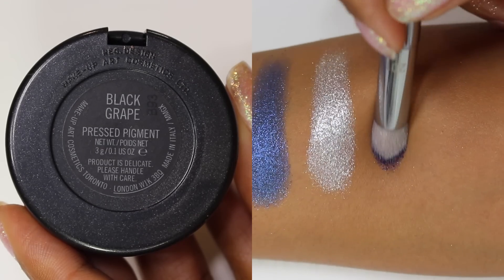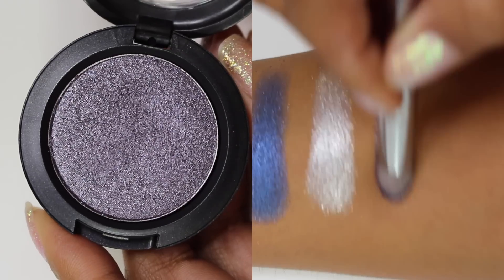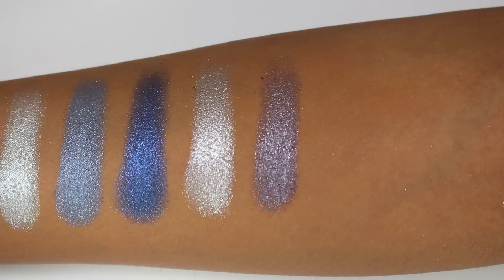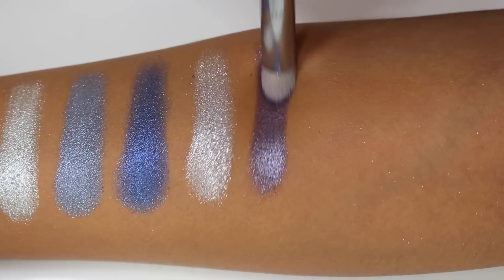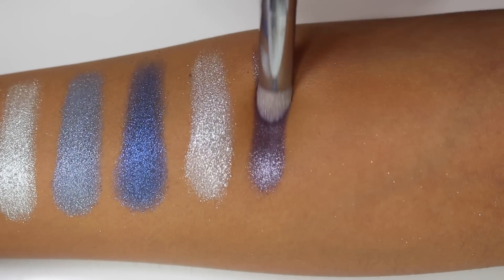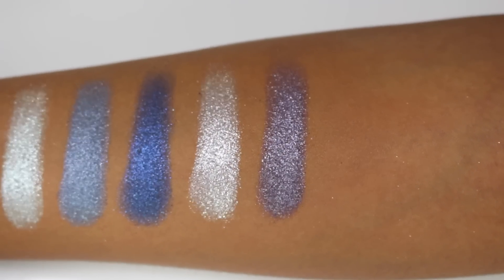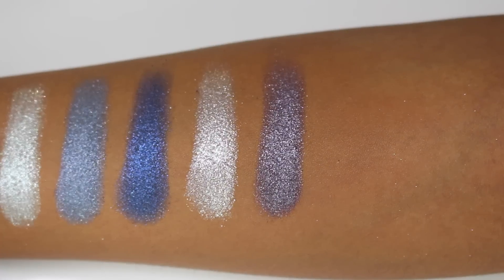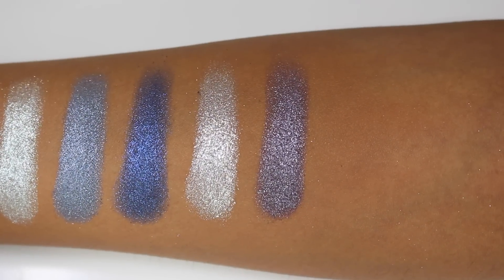Then we have the shade Black Grape, which Jaclyn Hill made super popular — a lot of people gravitated towards it after she used it in one of her looks. It's described as a deep aubergine with multi-pearl. I mostly see silver and light lavender pearl in it. It's gorgeous and makes a great smoky eye — Jaclyn Hill did a great video with this one and really played up the color. It's a beautiful smoky shade.